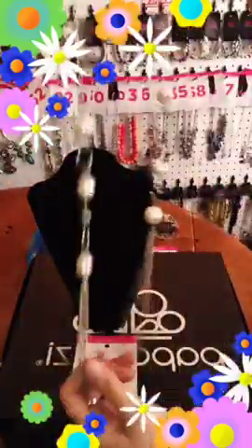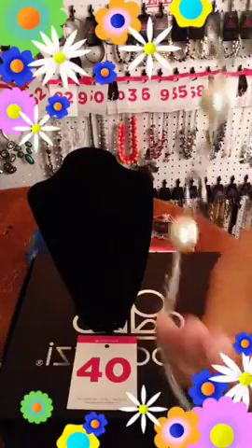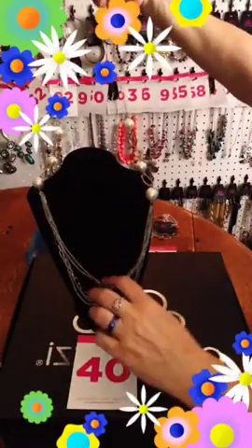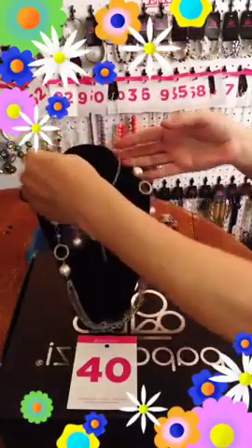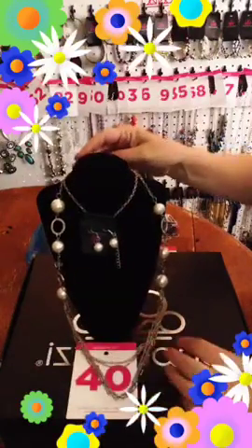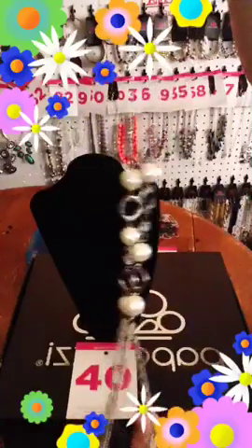There's your free earring, you've got your two inch extender with this one. This one comes down and it's got your pearls and your rings, then it comes down and has five chains on the bottom. You can also double this up if you don't like a long necklace. If you want this one, it's number 40 — this is the last of this one.